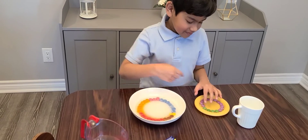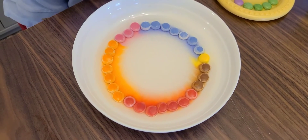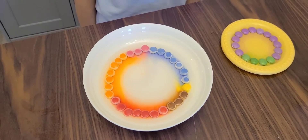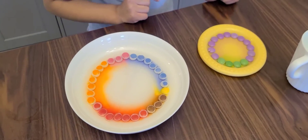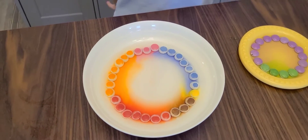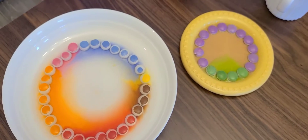I think the cold water one is going to take a little bit more time. Oh wow, this is going very fast! I'm so so excited, wow, look at those colors! The cold water one is starting — only the green. And this one's going very fast. Now this one is a bit done.